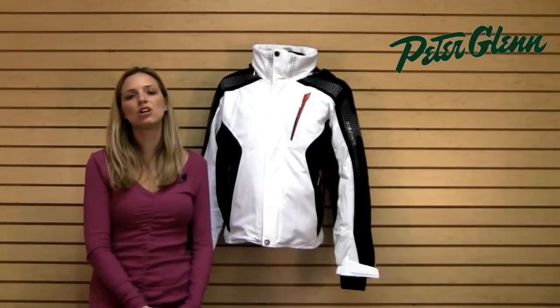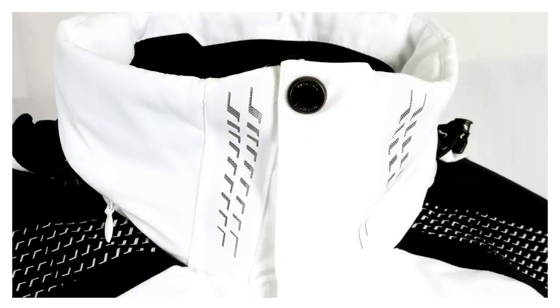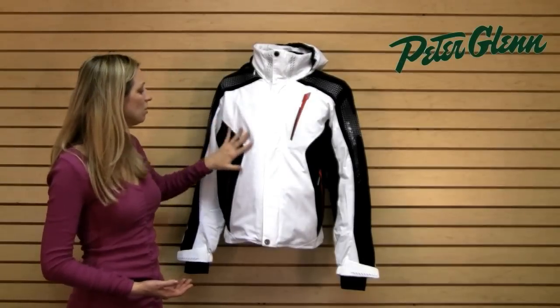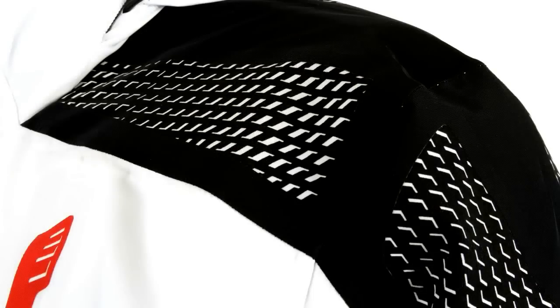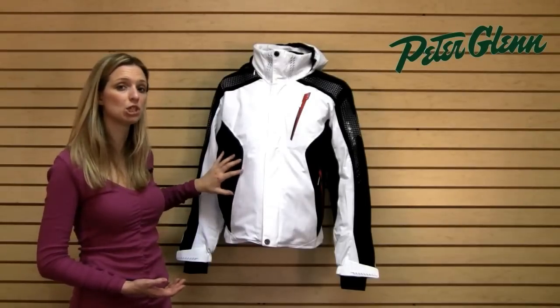There are loads of features in this jacket that are really important to a lot of riders. The hood is removable so you can have it when you need it and stow it away when you don't. Everything is seam sealed — you have 20K waterproof fabric, and the seams are sealed too so you're not going to get any seepage through there.